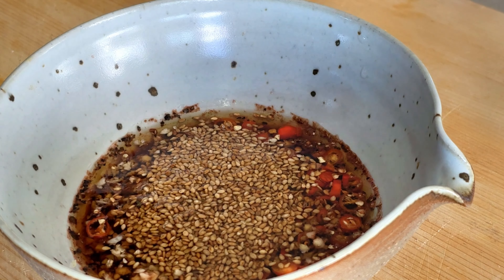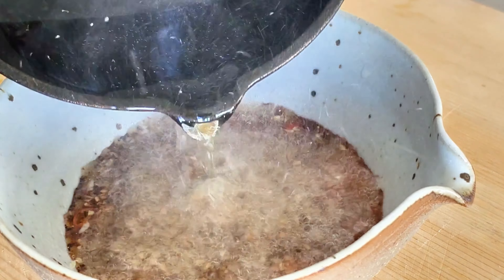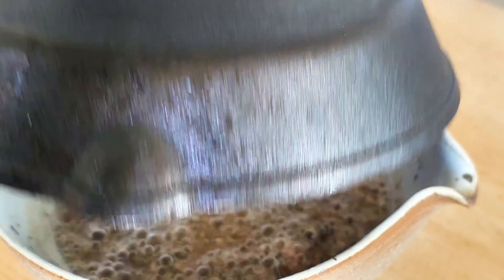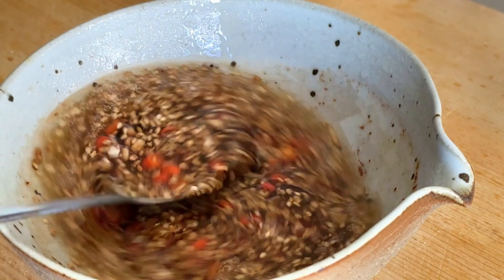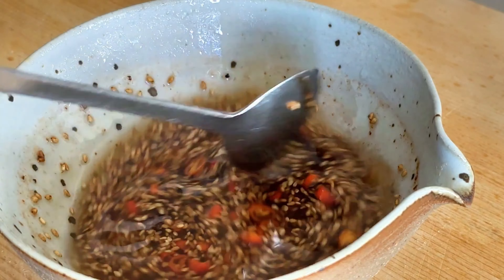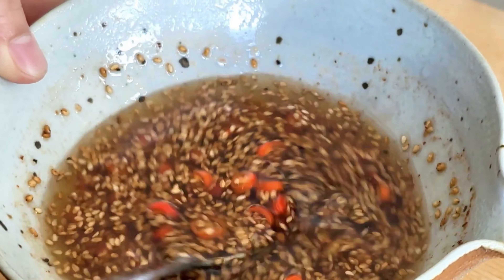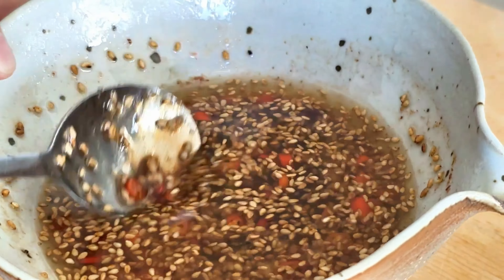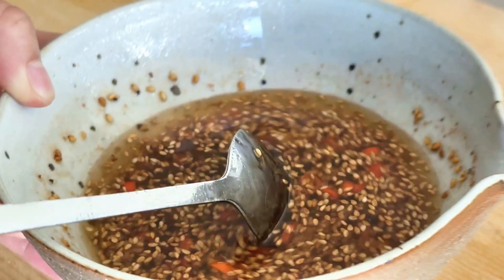Lastly, take piping hot oil and carefully pour it over all the ingredients in the bowl. The hot oil will quickly cook all the components and bring out their flavorful aroma, which is the heart and soul of the salad. Stir thoroughly to help lower the temperature before gently combining them with the rest of the salad in the serving bowl. This is our liquid gold of salad dressing.